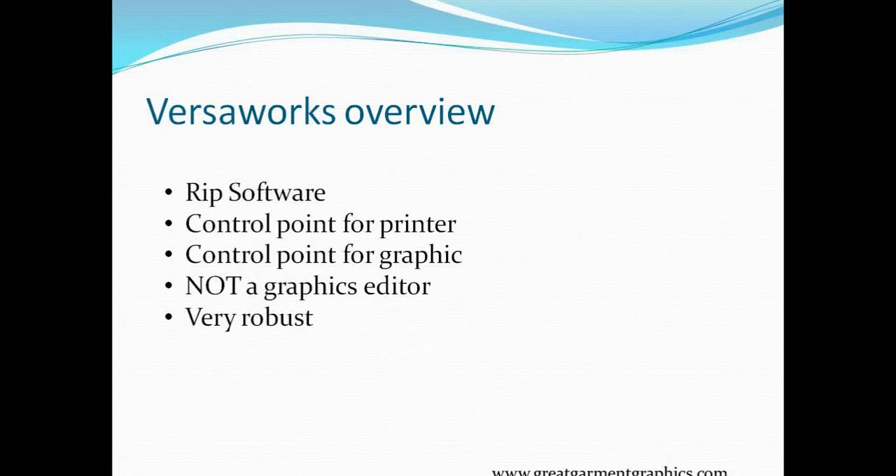We're going to go into VersaWorks and do a quick overview of what it is. VersaWorks is a RIP software — Raster Image Processing software. It is the control point between your graphics program, the computer, and the printer. It allows us to take whatever graphics we have, apply different settings, and get that over to the printer in a format it understands — how to lay down the inks, droplet sizes, speed, and color changes. It can also receive from CorelDRAW or Adobe Illustrator.